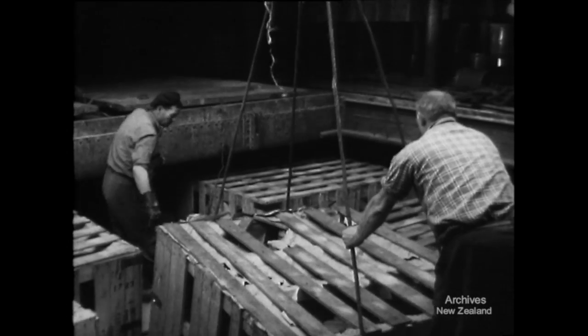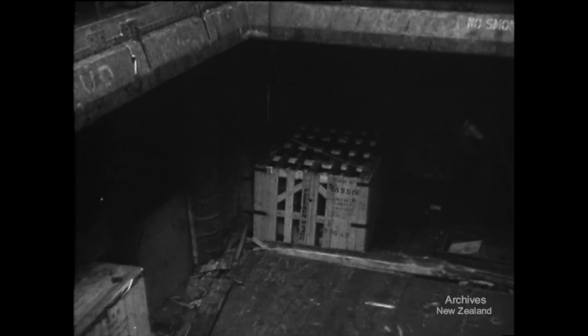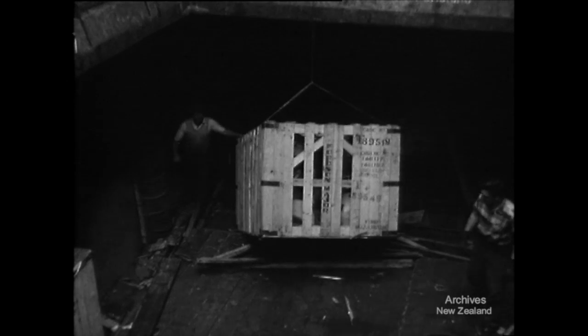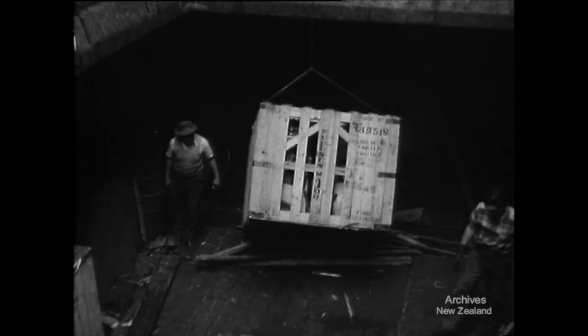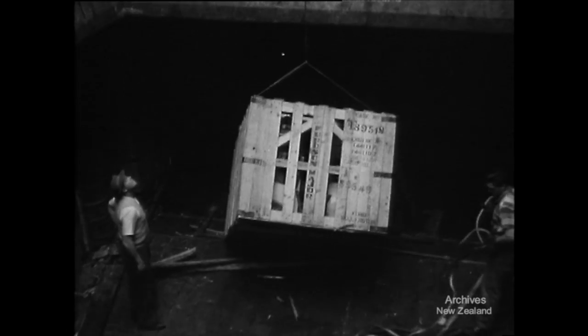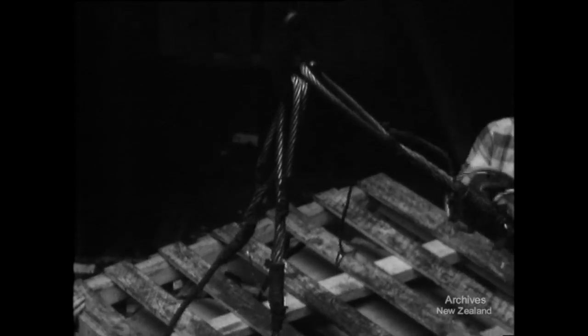But even when the right gear is used, it has to be used in the right way. For example, when dragging large cases from underneath the combings, a special lifting wire should be used to raise the end of the case and drag it into the square of the hatch. When the cargo is clear of the combings, the lifting wire is replaced by a sling, and then it's safe for it to be lifted.